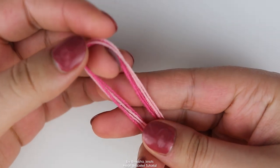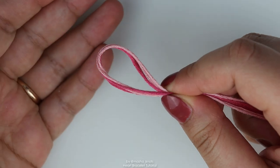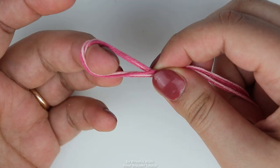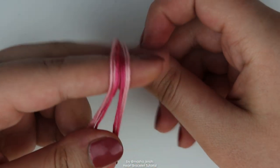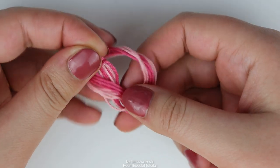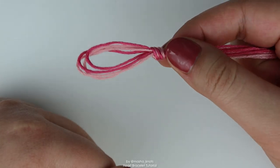Once you've cut your string, if you're doing a loop like I am, you want to fold your strings so that the ends meet on the other side and just do a simple overhand knot. So my strings are folded, I'm going to put the loop over these strings like so, and I'm going to pull it through this loop and tighten it.